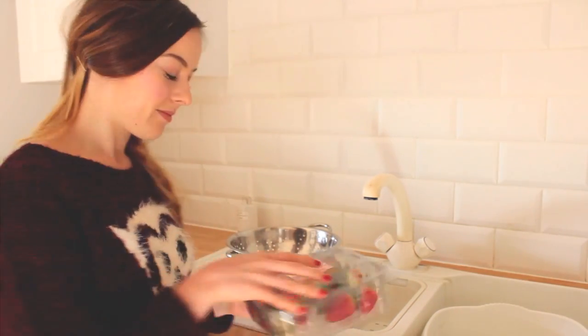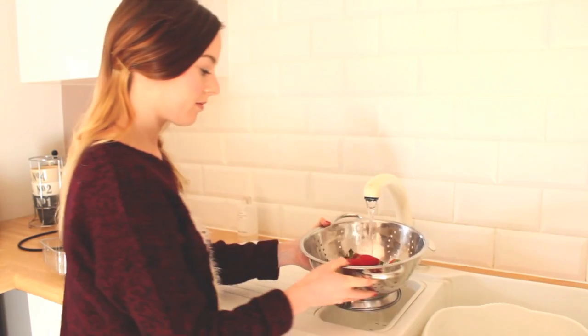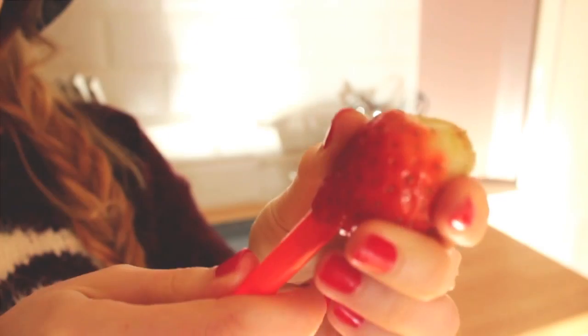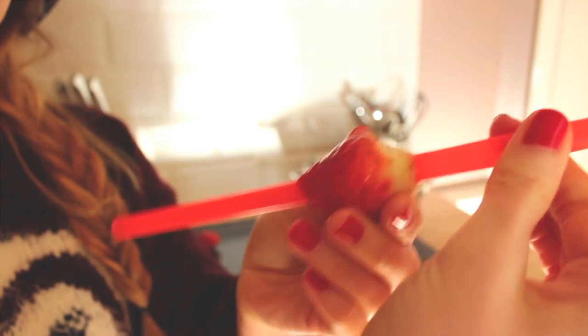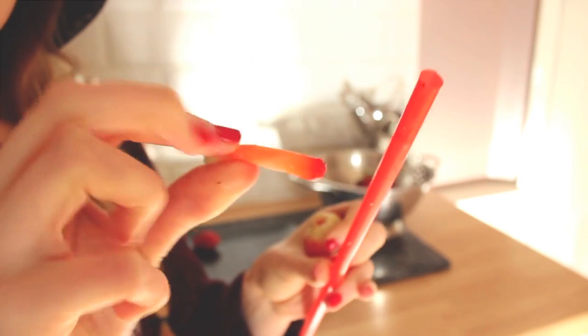The first snack is chocolate strawberries. First, you want to make sure your strawberries are all clean and fresh and ready to go. I'm going to show you a quick optional trick — I'm just putting a straw through the middle core of the strawberry to get it out. I think this is pretty cool because I don't really like the center.